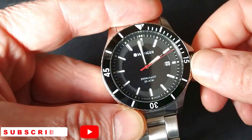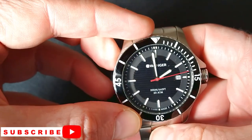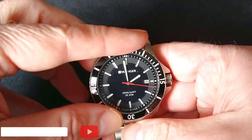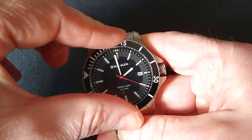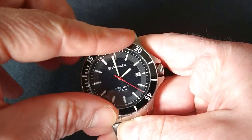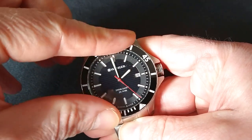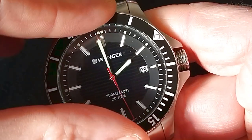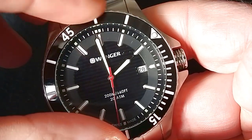If you are new to my channel, please subscribe. Now let's check the bezel — we have a ceramic insert here. And the sound — it sounds good and it's very well adjusted.